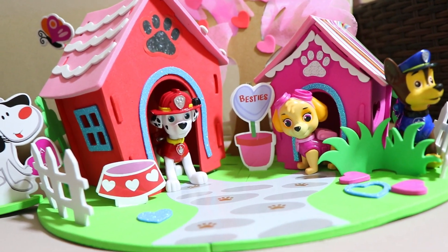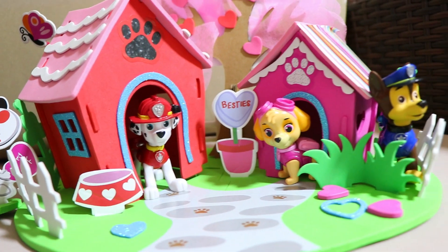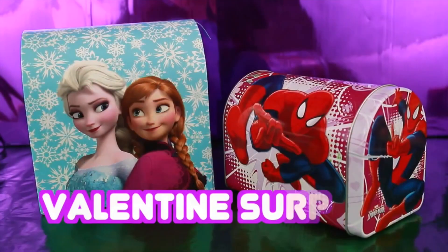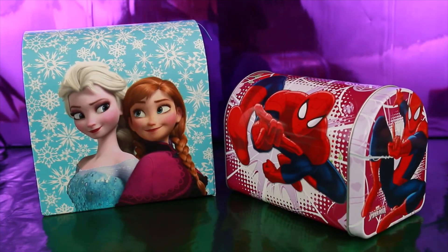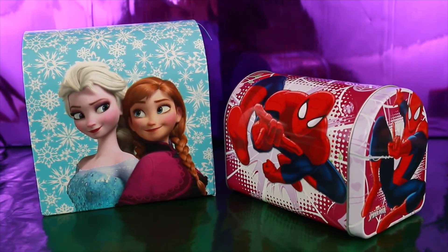Well everyone, I was wondering if you were going to make any Valentines for this Valentine's Day — write it down in the comment section. Also remember to like and subscribe. Hi everyone, it's All Toy Collector here with two surprise Valentine boxes! Woo hoo — it's Valentine week, and I'm celebrating by opening up these two surprise boxes.